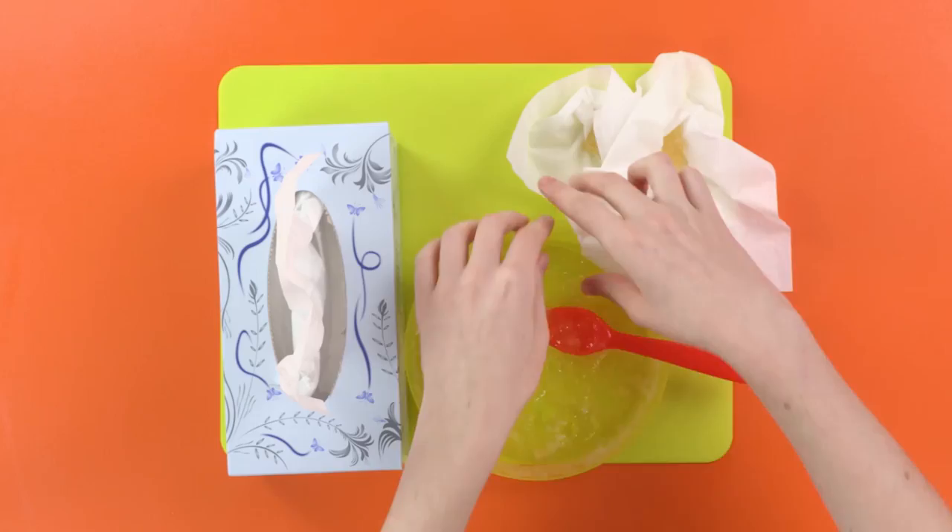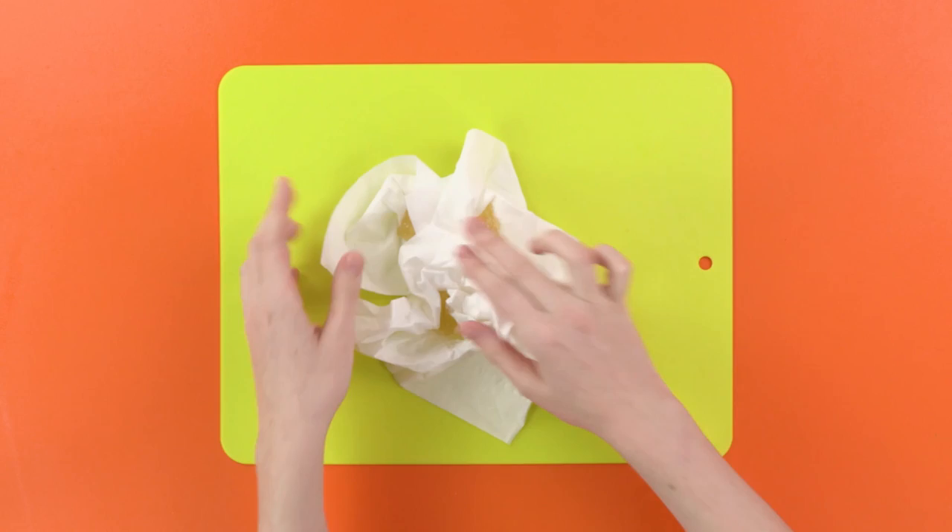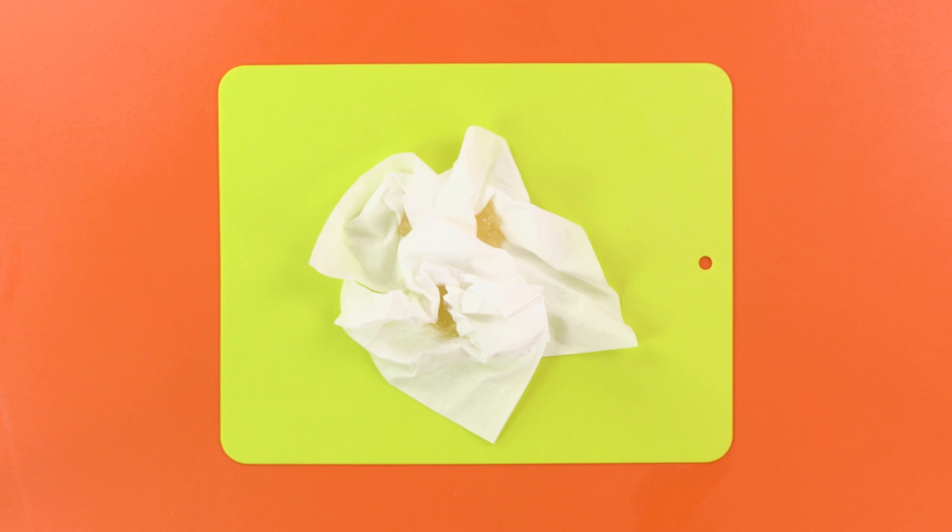Tell us in the comments if you trick your parents or friends with your fake snot! And remember to like this video and subscribe to our channel for more Mad Balls grossness! This week's Gross of the Week with me, Oculus Orbis, is a great one!